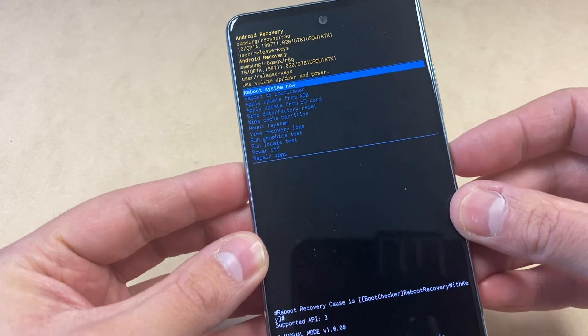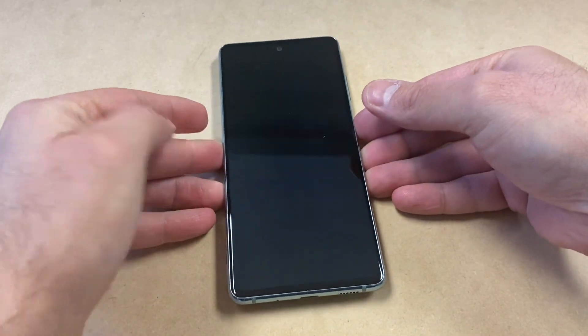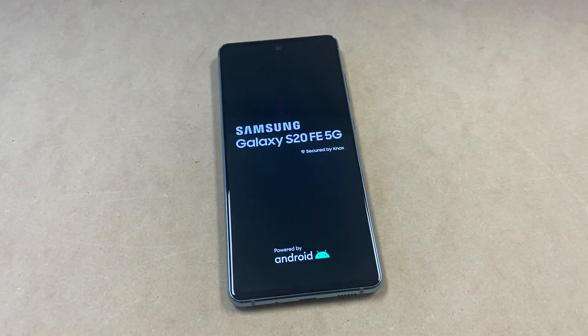Once that is done, you can go ahead and restart your device. Everything is going to be wiped off clean, and this is the end of our video for the day.